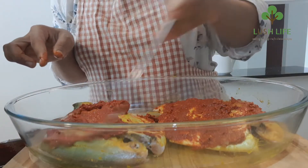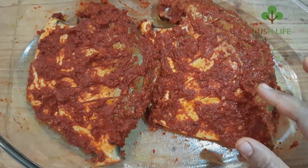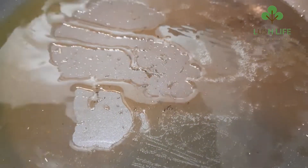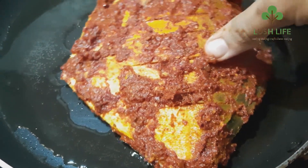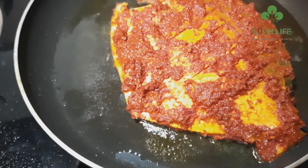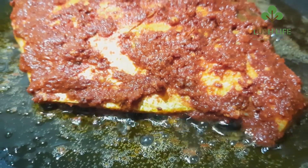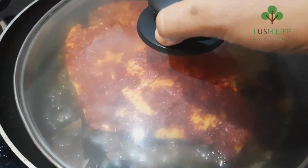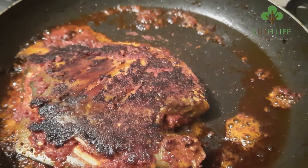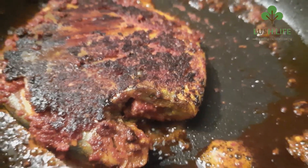Now let's fry the fish. We fry the fish on low to medium flame. When we fry the fish on lower heat, it cooks evenly on low flame.